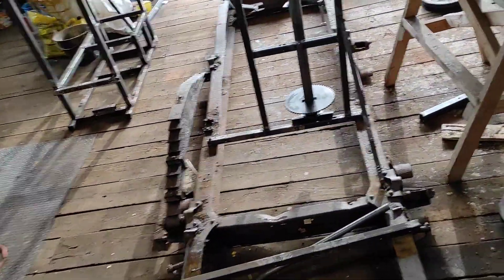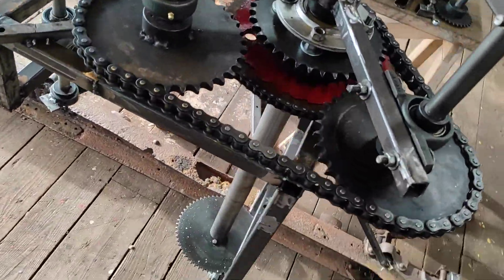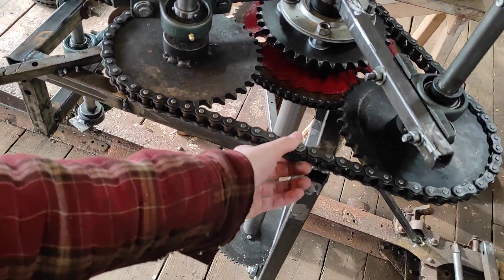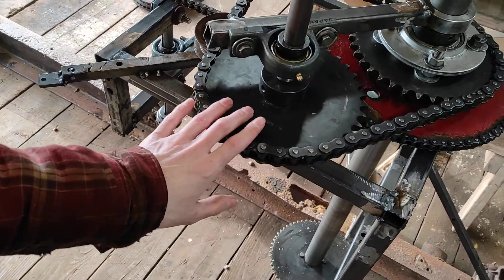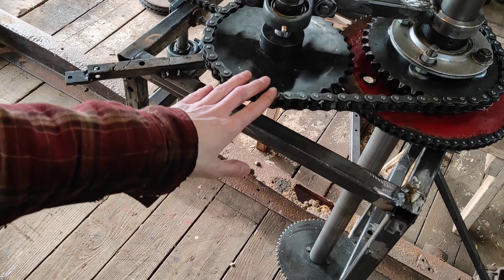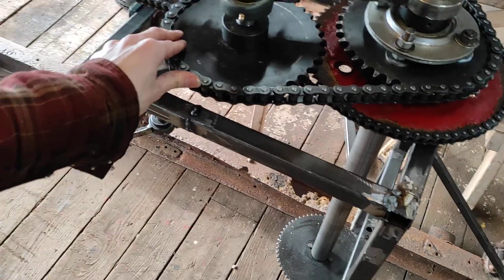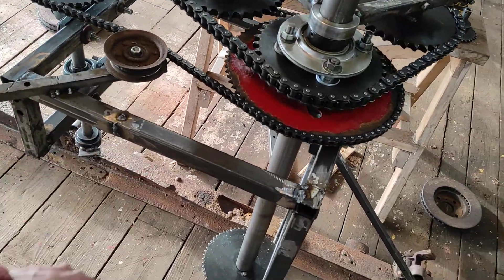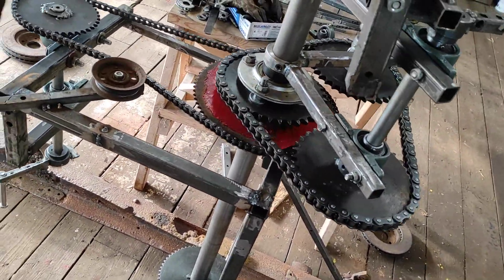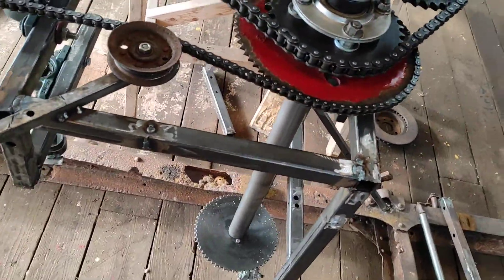It doesn't make any sense to me. There are similar devices on YouTube — if you look up a centrifugal device, Go Vertical has something he called the quasar drive and it's the same as this except they use gears instead of a chain, so the input is the opposite direction of the output, which doesn't really matter I think. Also, I have a stop on mine because that's where I determined the best position for it.